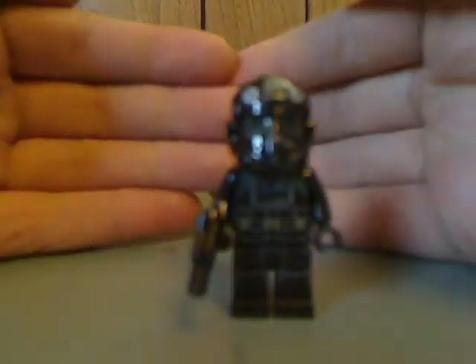Now onto the minifigs. First off is the TIE Fighter pilot, who is just about the same as ones from Rogue One and the original trilogy from the last few years.